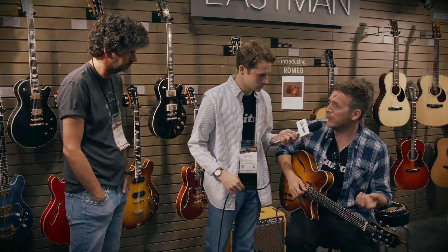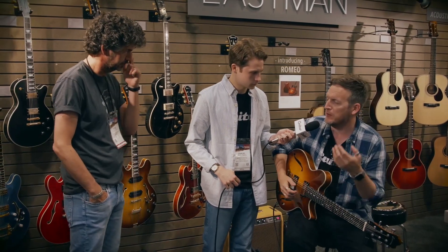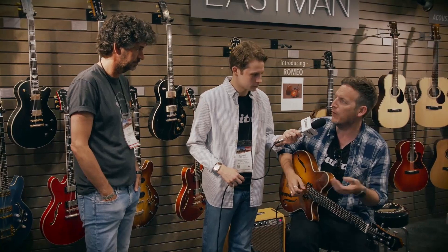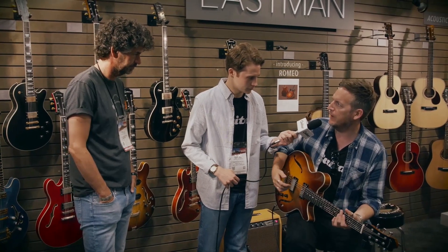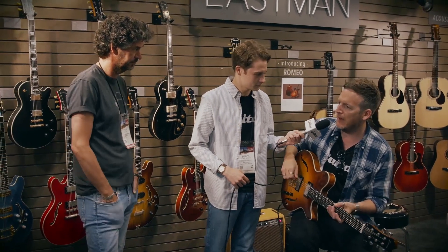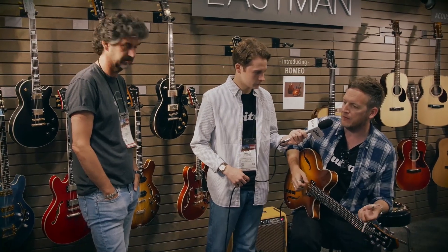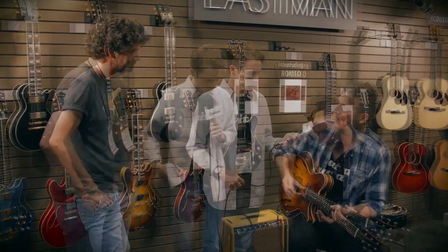I think the surprising thing about it is just how much range it's got. You look at a guitar like this — especially with a spruce top — and you might be thinking this is a jazz box, and it can do that for sure. But there's an airiness, a breeziness, a kind of Stratty spring and spank to it, and then you can get almost a Tele-style grind down at the bridge with some overdrive. You've got all that stuff, but it can do fatter, dirtier rock sounds as well as beautiful pristine cleans.